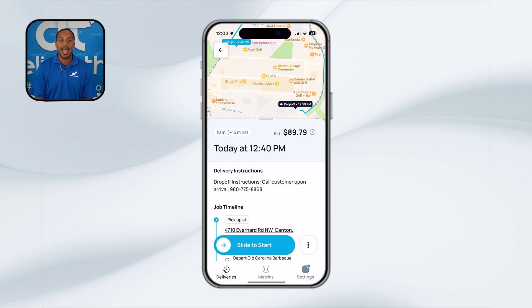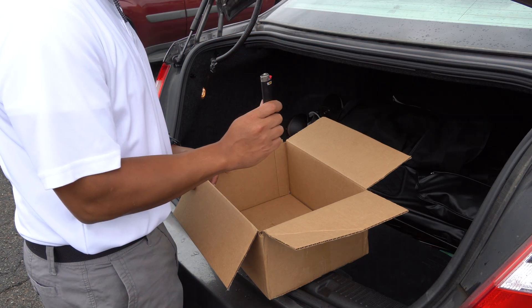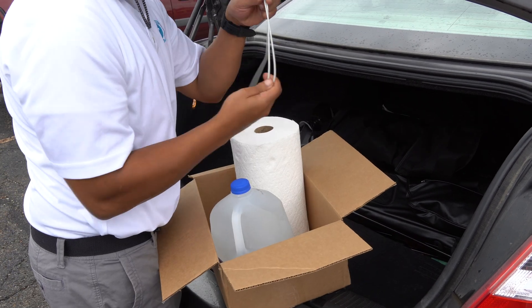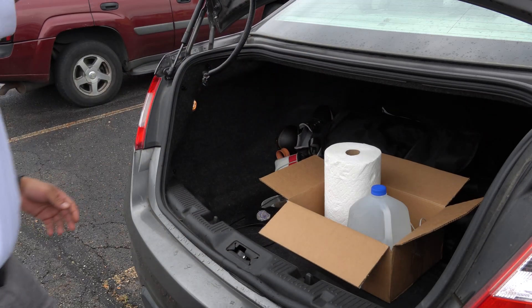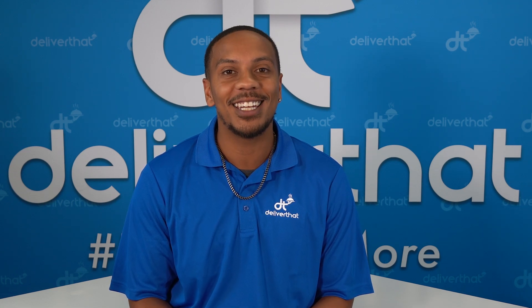Make sure to start the job in the app at least 30 minutes before the pickup time, even if your drive to the merchant is less than that. This ensures that both you and our system are aligned and the delivery is progressing as planned. It's always a good idea to keep a few extra items on hand for emergencies — some handy things to carry include a lighter, extra paper towels, water for your sternos, and a phone charger. These can help you handle any unexpected issues that come up during your delivery. By following these steps, you'll help ensure a smooth and successful delivery. Now you're ready to hit the road and deliver with confidence.